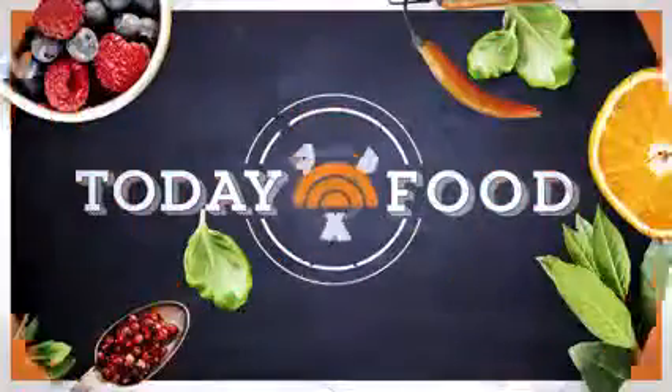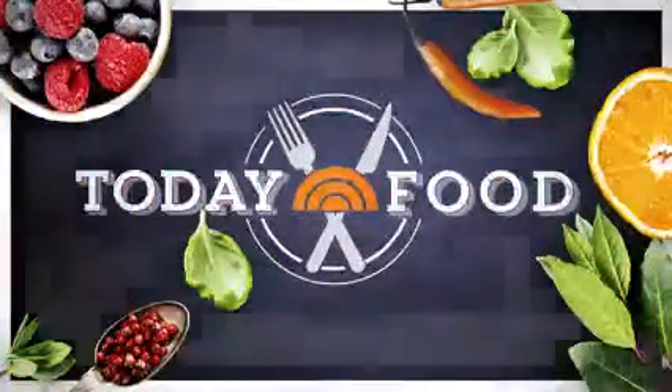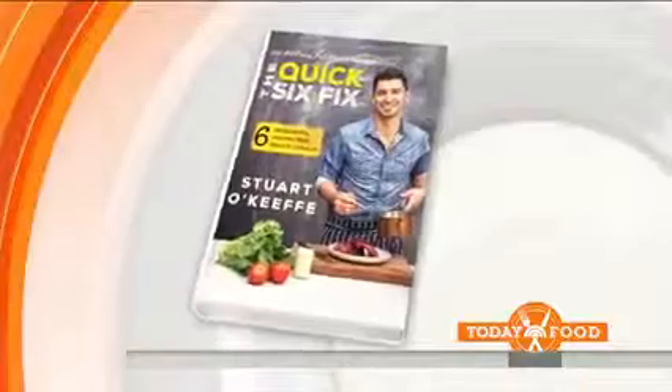Back with today's food. It's easier than you think. We're serving up recipes that only sound hard to make. This is Stuart O'Keefe — he's the author of Quick Six Fix, and he's here with his recipe for mussels.